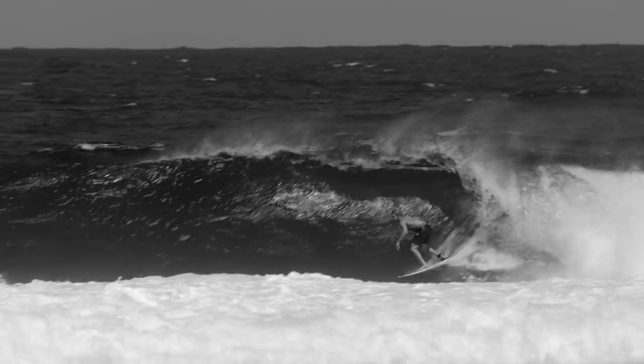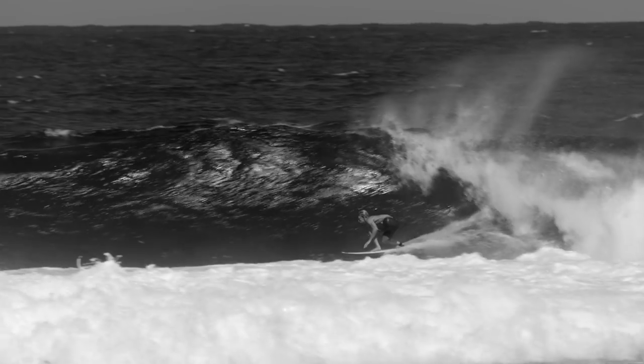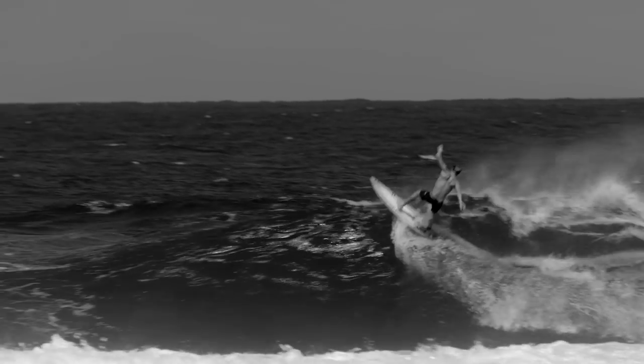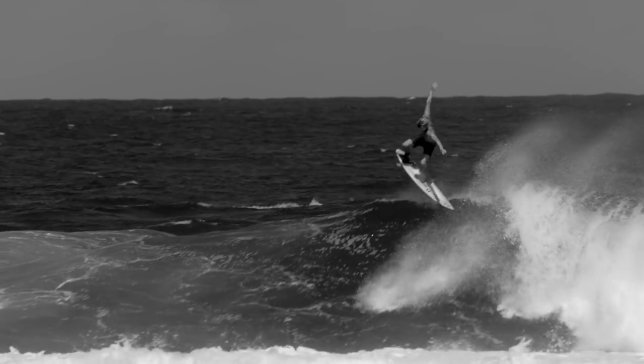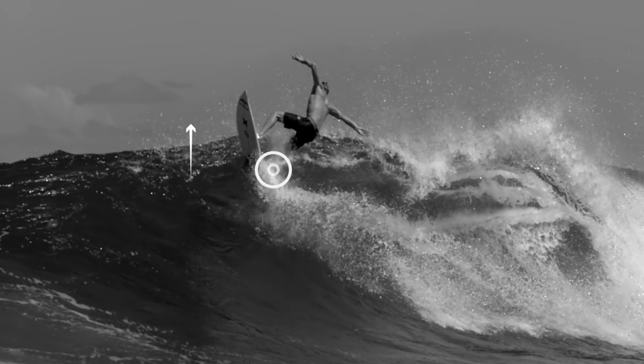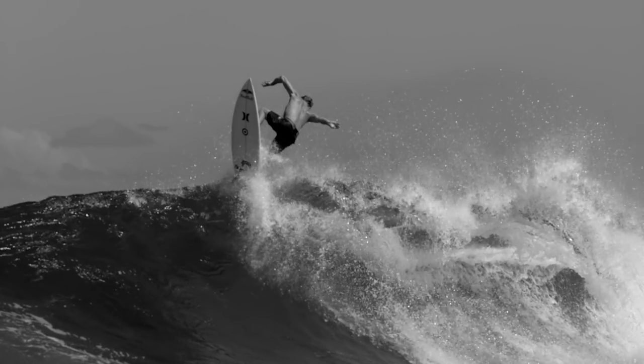You'll notice it's a shallow bottom turn, kind of mid-face. He gets really low and coiled up so he can get extra pop and twist as he exits the lip. Here he pushes extra hard on that tail pad right as he leaves the water.